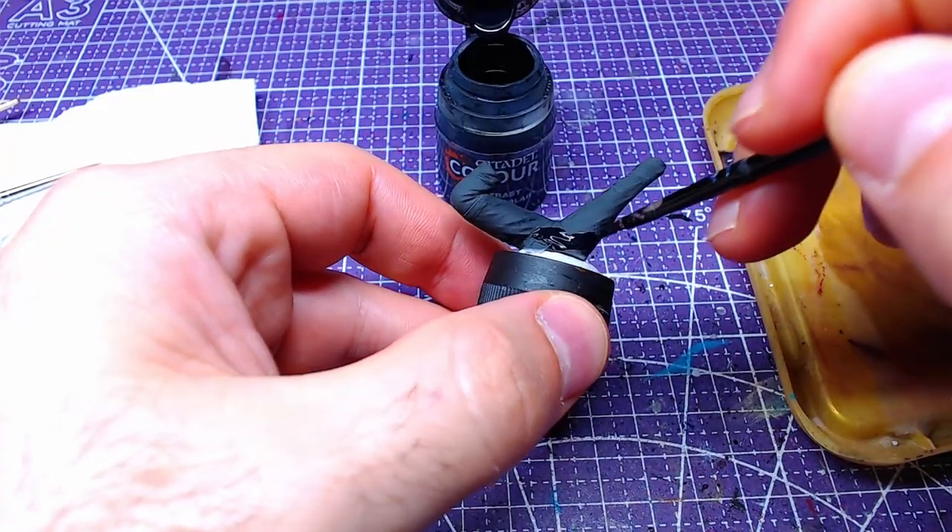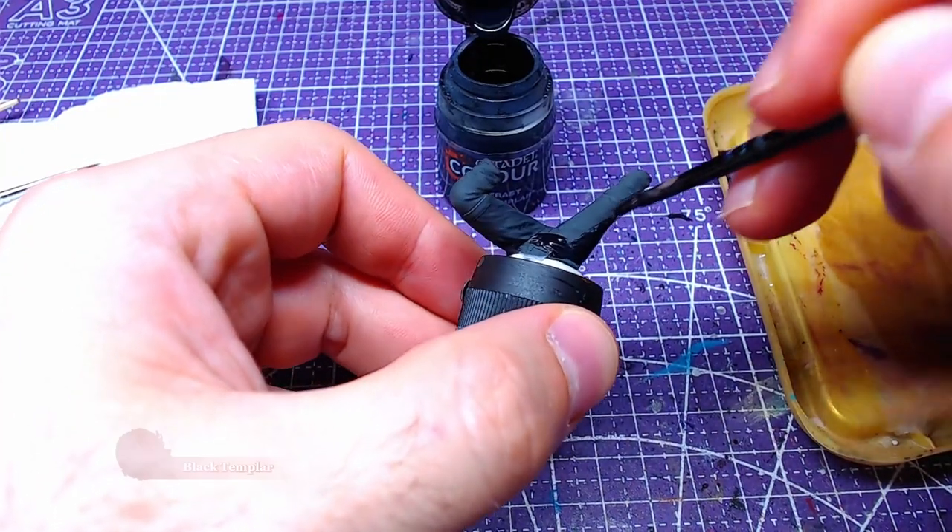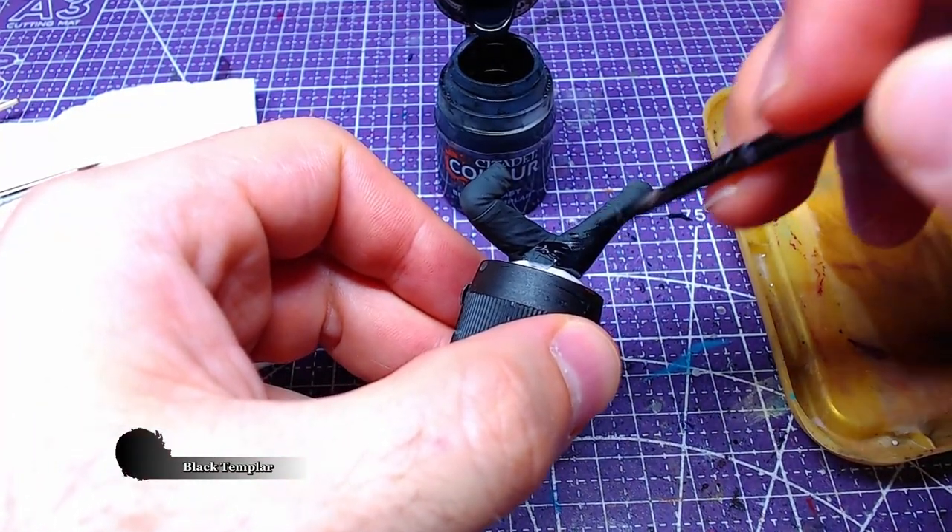With the boots over, we will now proceed to the legs. Cover the entire piece with Black Templar.